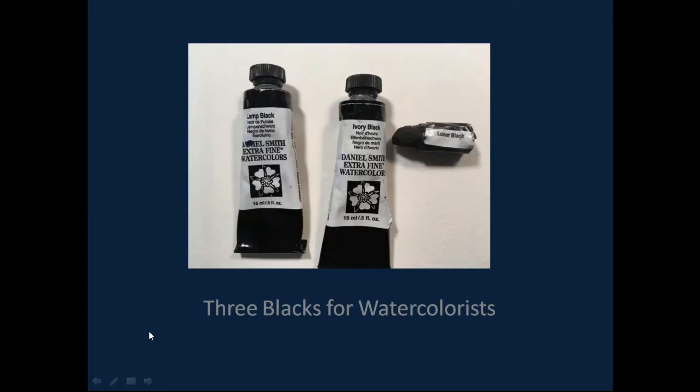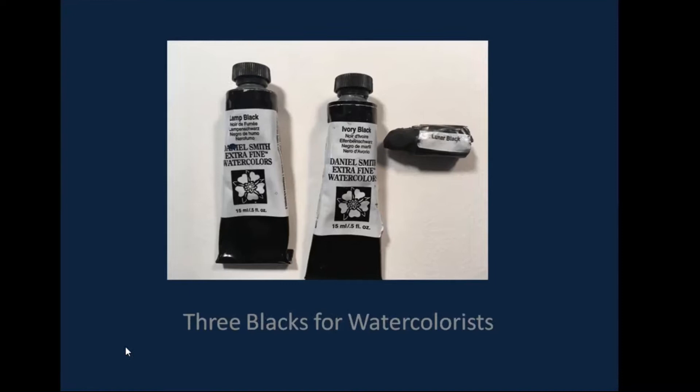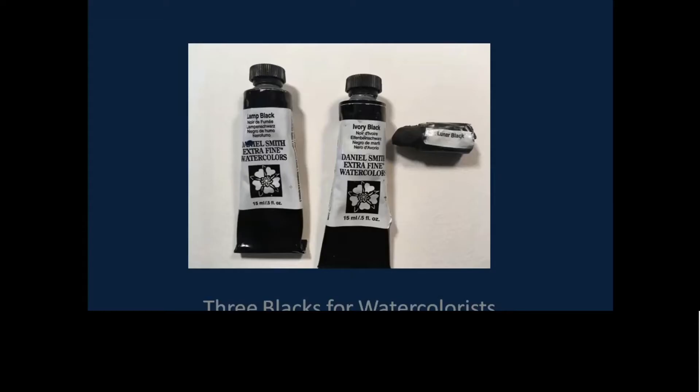I'm going to look at these three blacks today: lamp black, ivory black, and that one called lunar black — the tube dried up, so I cut it out and made it into a little stick — called Mars black.